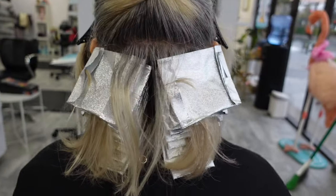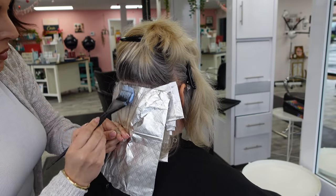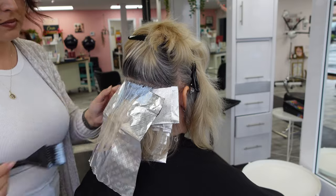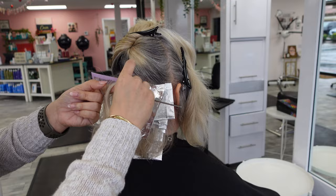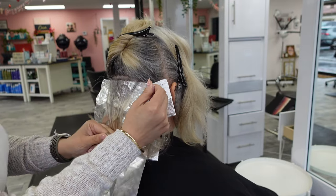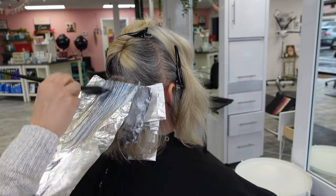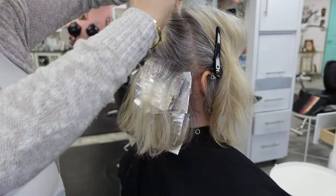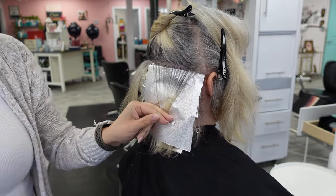Once I have the two back quadrants completely foiled up, I'm marrying those sections together so I can work from side to side. Everything on her head is completely horizontal — I cannot stress that enough. Anytime you want blanket coverage or you're doing a correction, horizontal sectioning is your best friend. I was trying to get creative with wider Framar foils but was epically failing, so I went back to using the smaller foils because I like control over my sections.